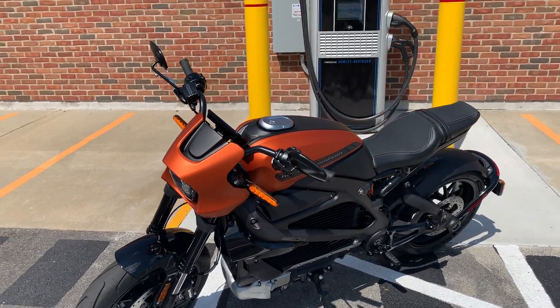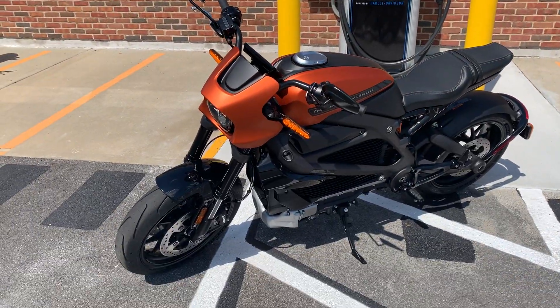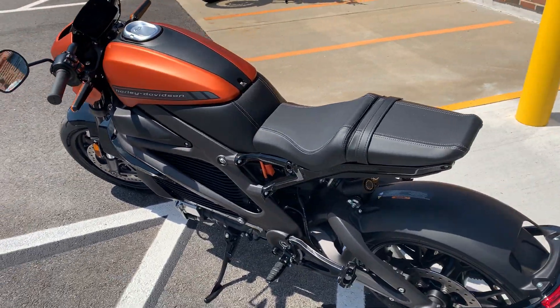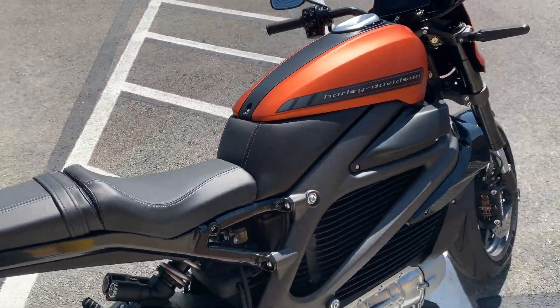What's up guys, this is Dana from Russ's Ocean State Harley-Davidson here in Warwick, Rhode Island. I'm out here today with our 2020 Harley-Davidson Livewire in Orange Fuse. This is the first Orange Fuse bike we've gotten in — it's in our first batch of three Livewires that we've gotten in.